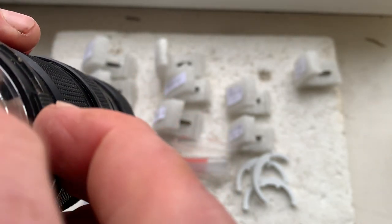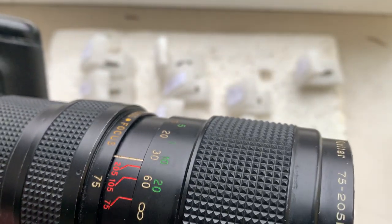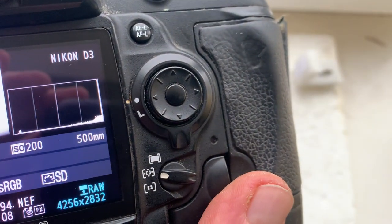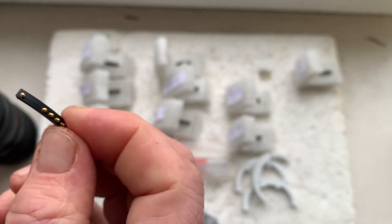The chip number two. Focal length is 500 millimeters, aperture 8.